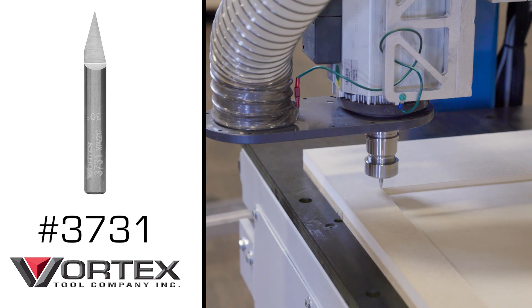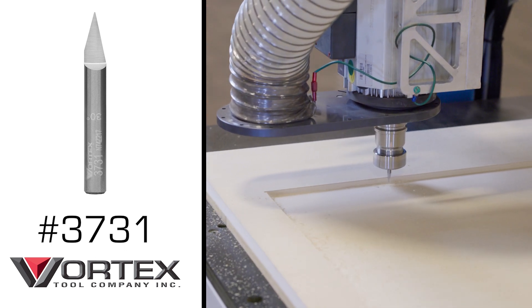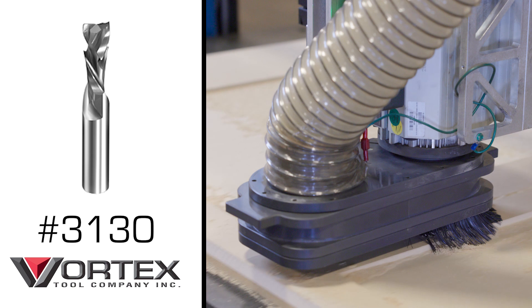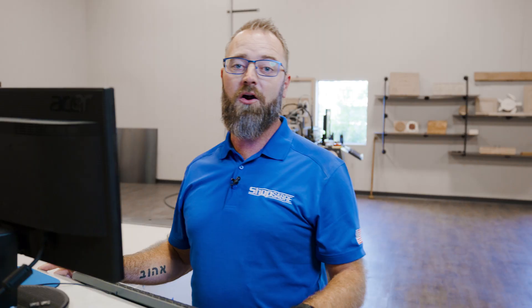Now for tool three, it's going to be a single flute 30 degree V-groove bit. We'll be using that to put that little chamfer on all the panels. Now finally, tool four, it'll be a two flute three-eighths compression bit. We'll use that to do all our cutouts. It's going to get it done in one pass — really nice, great clean edge.